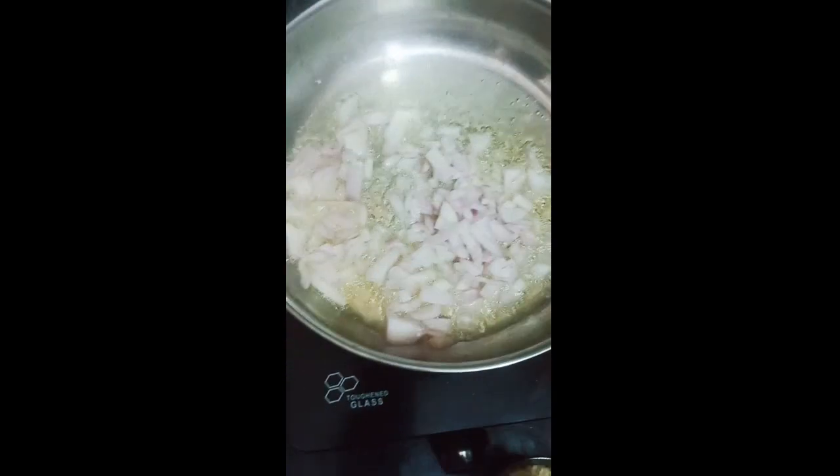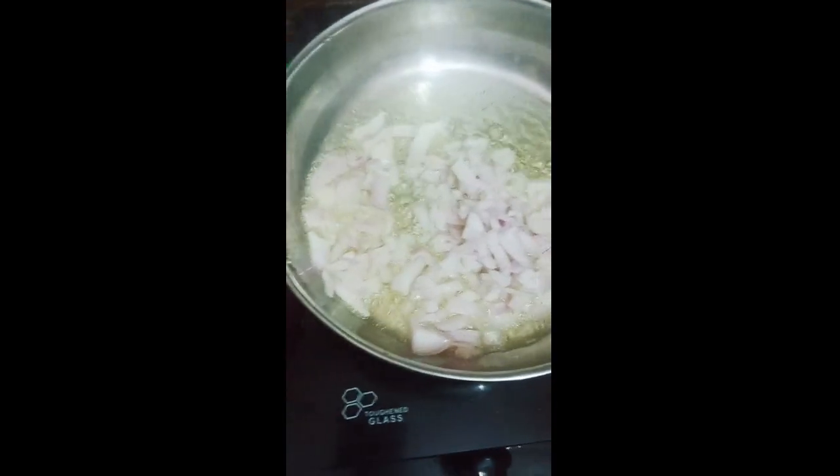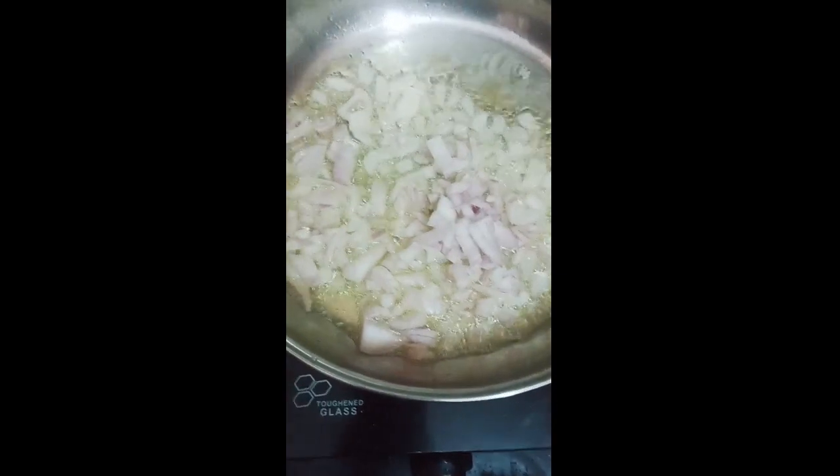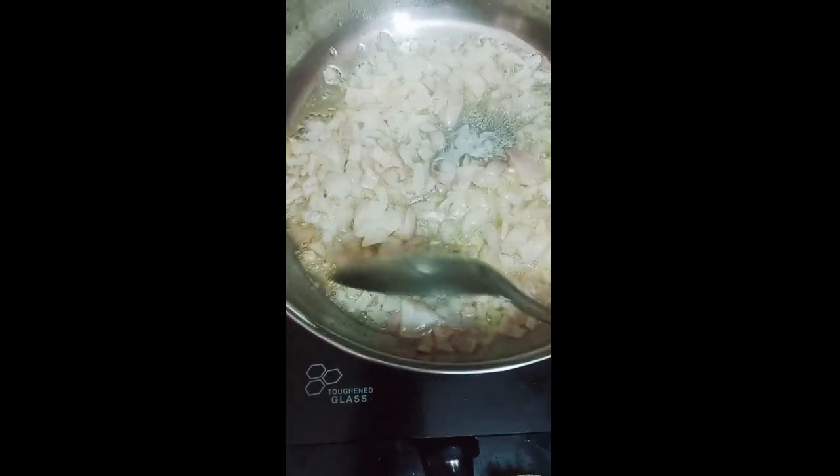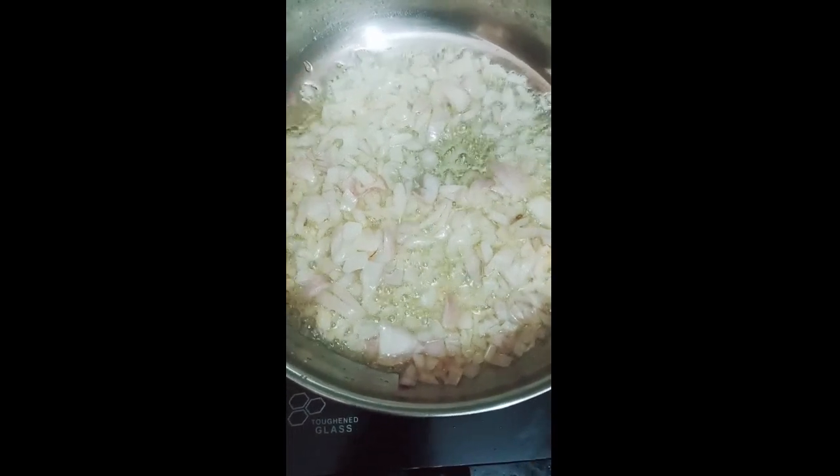It's a nice menu. If you were to leave the menu and grill, it's good for you. We'll mix this with a little bit. When we get the bread, we'll cook it. Let's cook it.